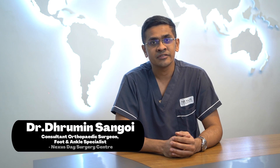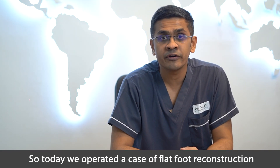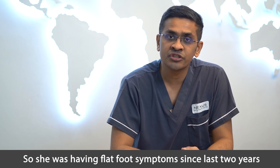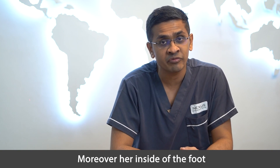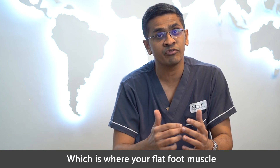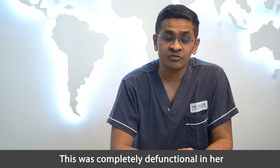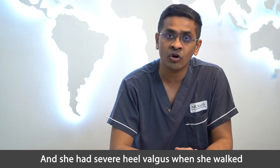Hi, I'm Dr. Dhrumin Sangoy, orthopedic foot and ankle surgeon practicing at Nexus Day Surgery Center. Today we operated a case of flat foot reconstruction in a 53-year-old female. She was having flat foot symptoms since last two years and since last couple of months her pain had increased. Moreover, her inside of the foot — where the tibialis posterior attaches — was completely dysfunctional, and she had severe heel valgus when she walked.